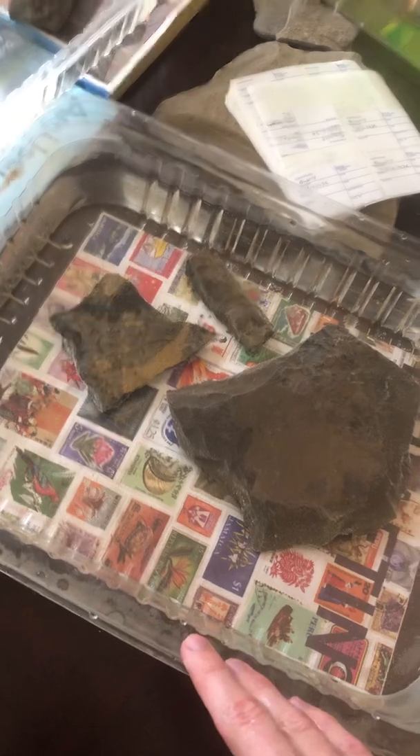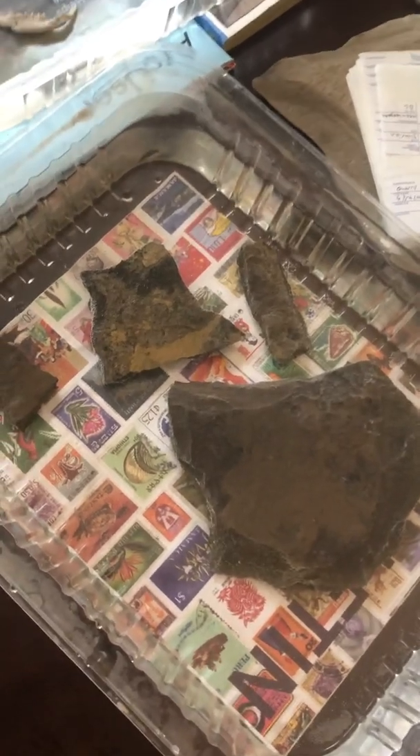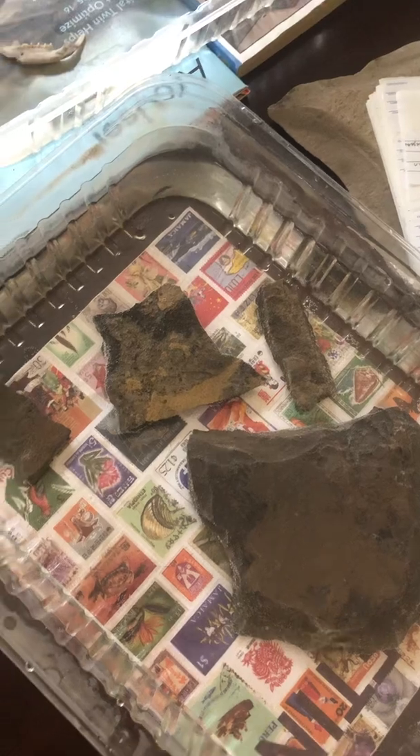Once you see fit and think everything's exposed, you want to take it and put it inside the solution of one part vinegar and two parts water. Put it in there and let it sit for two minutes — I like to call this a test. You monitor it to make sure there isn't any discoloration or deterioration of the actual fossil.